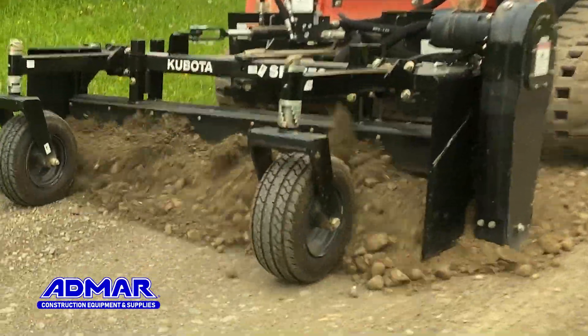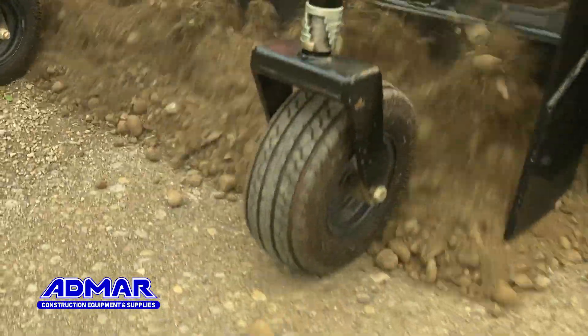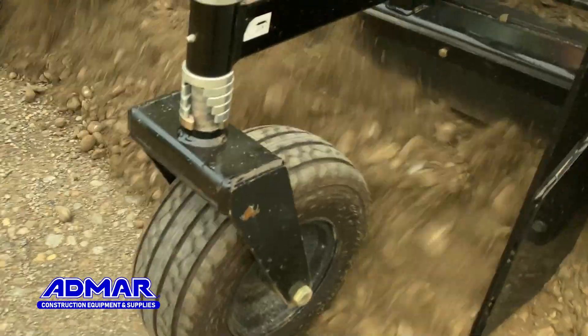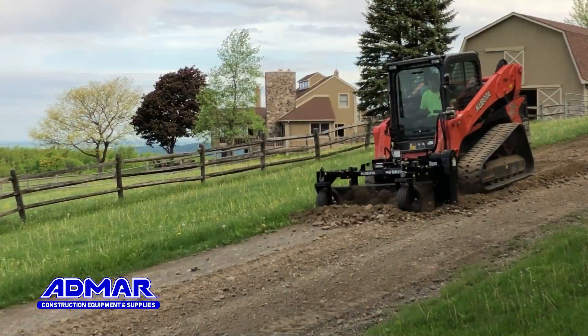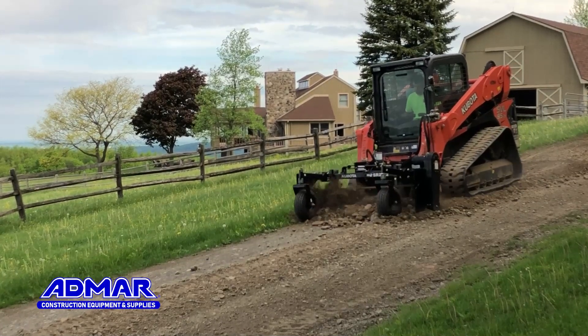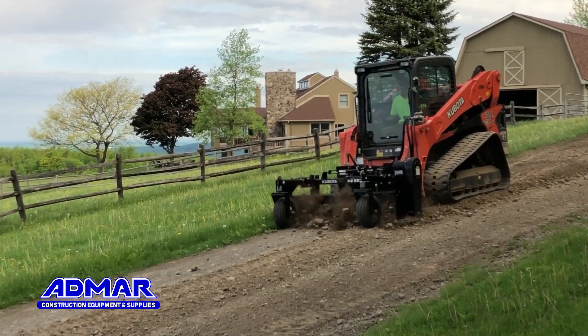In this particular job, the conditions were perfect. It was sunny during the day and it rained the night before, so the moisture content was perfect in the gravel road. If it's too dry, all the fines and the clay will kind of go away in the dust, but here we could turn it back into the road.